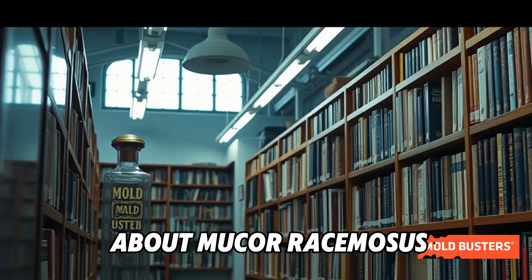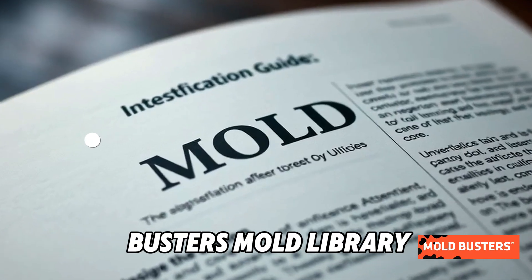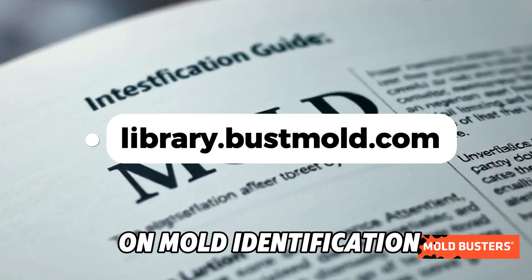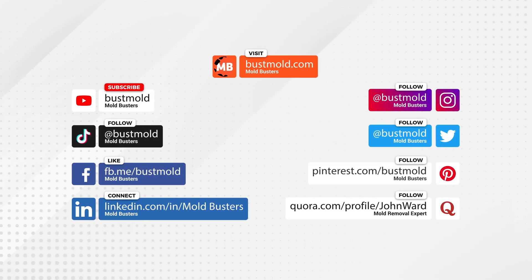Want to learn more about Mucor racemosus and other molds? Visit the Mold Busters Mold Library for expert insights on mold identification and prevention at www.moldbustersmold.com.